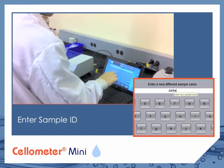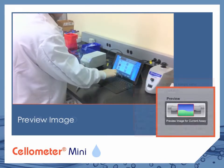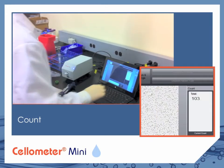Enter a unique sample ID and preview the cell image, adjusting focus if necessary. Select count.